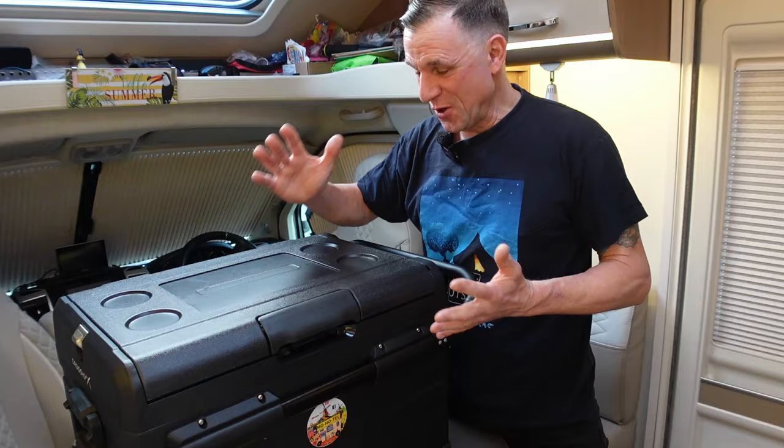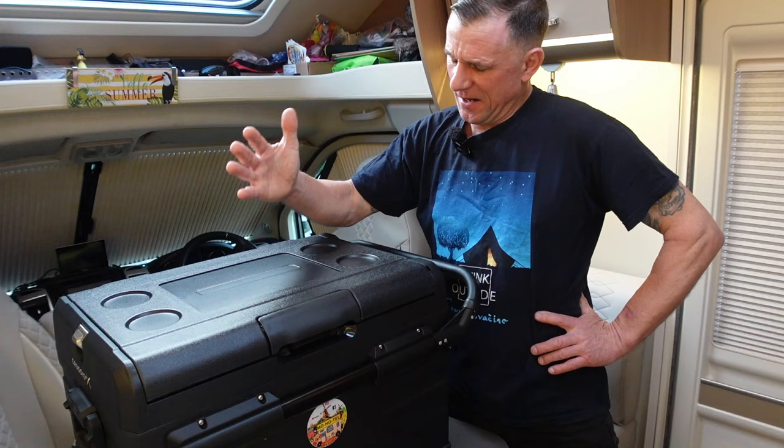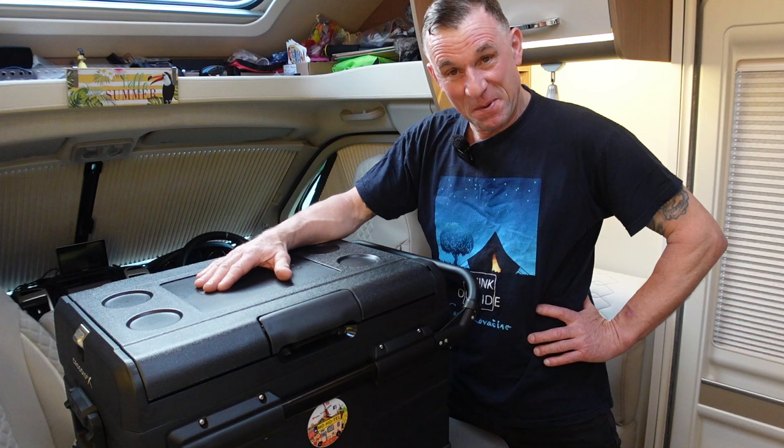Welcome back to Joff at Mo Hotel Adventures YouTube channel. I've had a few more days to come to terms with what we've actually got here, and this fridge is just pretty spectacular. The more we've been getting into it, the more we've been enjoying it and thinking of the things that we can enjoy with it.